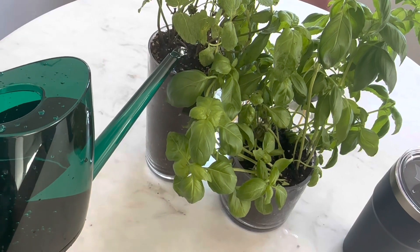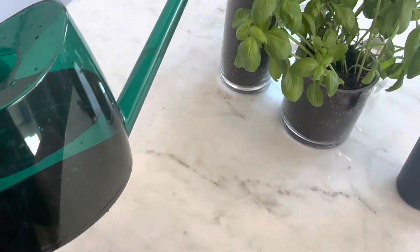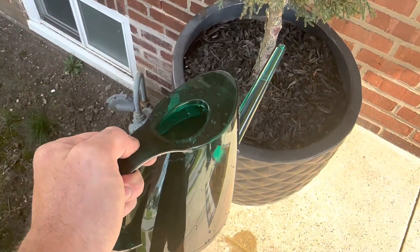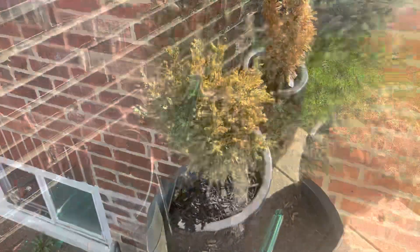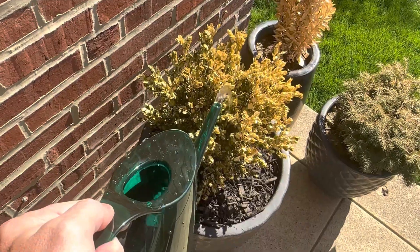All in all, I give the WhaleLife Indoor Watering Can two green thumbs up. It's stylish, it's functional, and most importantly, it's a hoot to use. So what are you waiting for? Go ahead and give your plants some hydration they deserve.